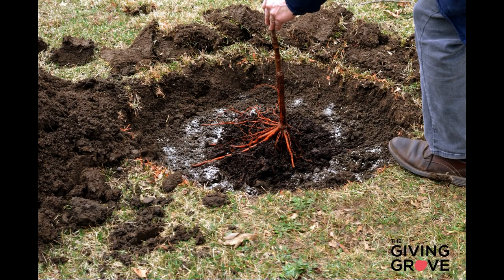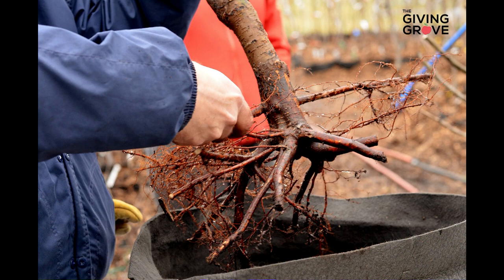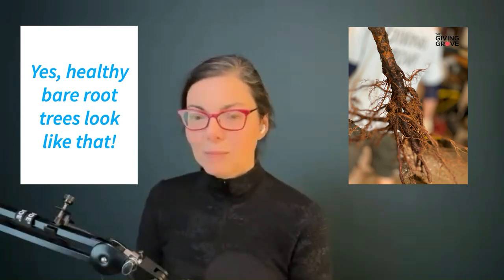The Giving Grove team like to plant bare root trees that come from specialist fruit tree nurseries, because bare root trees are usually better quality and more affordable than fruit trees from a big box store. Bare root trees are often healthier than potted trees because potted trees can get very root-bound in their plastic pots. The problem with bare root fruit trees is that you have to plant them in the dormant season — in early spring or late fall — which can be a little limiting.